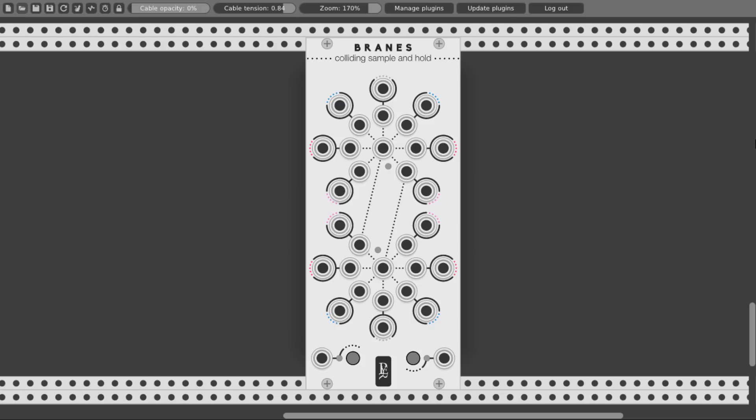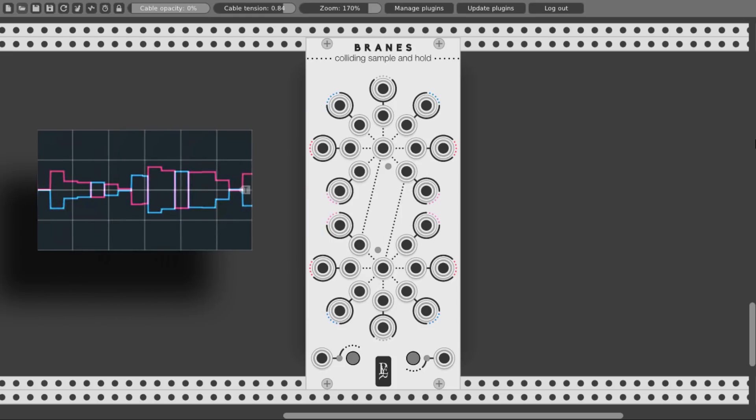The phase of the signals coming out from the outputs to the left of the white noise generator is inverted, which means that while the voltage coming out of the normal output goes up, the voltage coming out of the inverted output goes down. With this we can create nice harmonies when modulating pitch, or use it for counter-modulating different parameters like the cutoff of a filter, delay time, and so on.